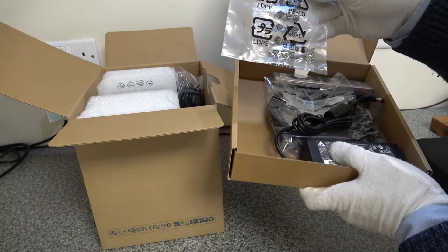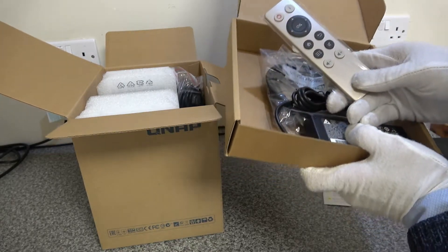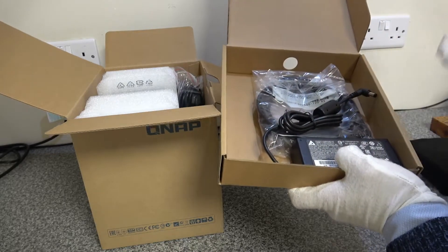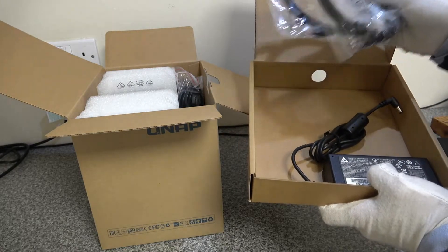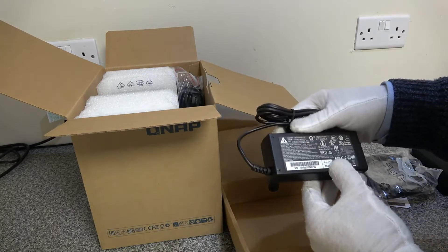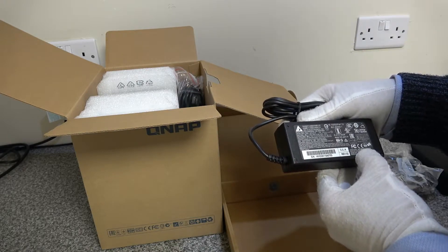Inside the box we get the usual warranty cards and paperwork, screws for hard disk mounting, and a remote control unit — which is for use as a media center device, but we're not doing that so that goes to one side. We've also got two network cables.